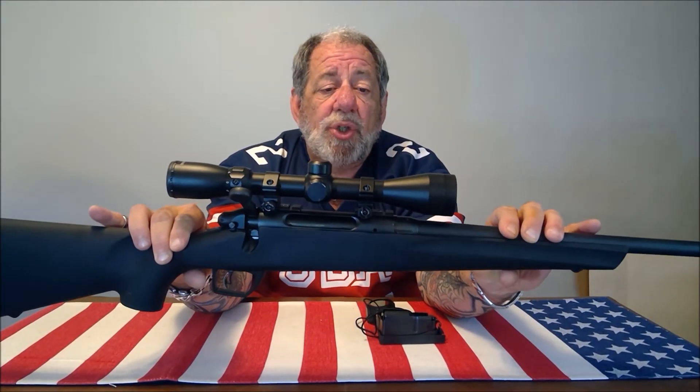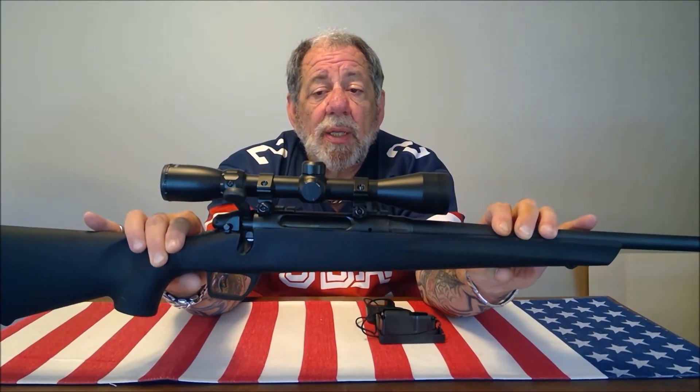I just happened to choose 308 because I've always wanted one. This is the Remington 783 — you won't be disappointed, it's a very good quality gun. If you haven't done so already, I'd appreciate it if you subscribe to our channel. We do giveaways periodically so you'll be notified of those as well. Thanks for watching, till next time.